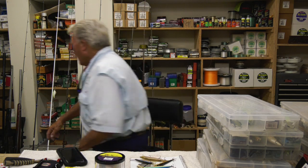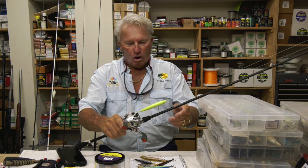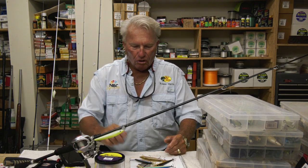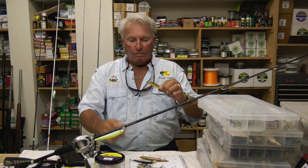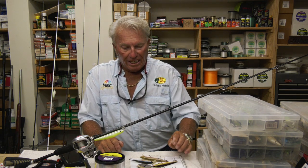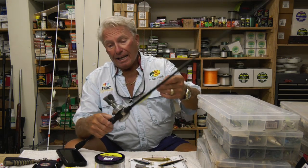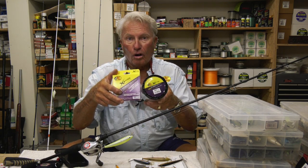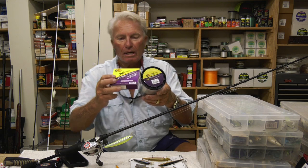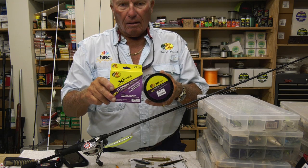Let's start with number 10 — the jerk bait. In the original show I talked about how Rapala came to me back in the 70s and said try the original Rapala. That started me on jerk bait fishing and for about 10 years I fished a lot of Rapalas. To throw this, I like somewhere between 12 and 14 pound fluorocarbon. This is an XPS Bass Pro Shop model fluorocarbon line.